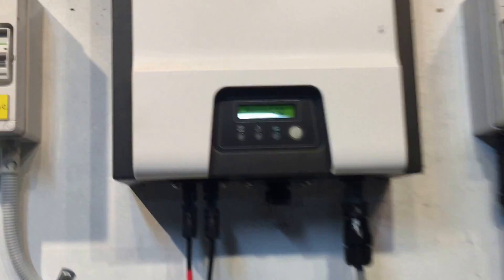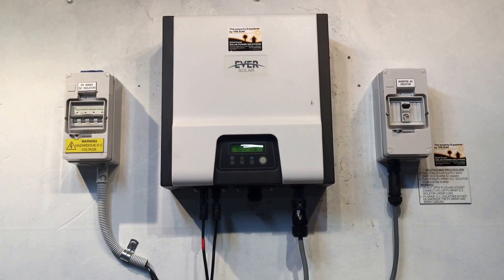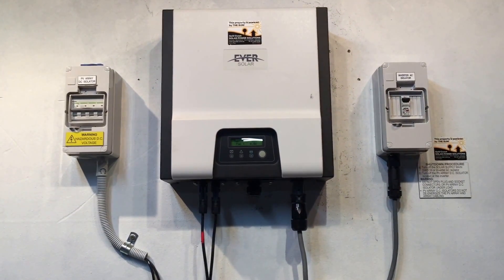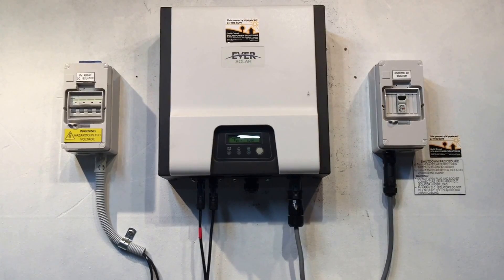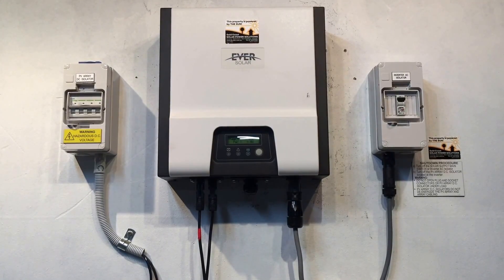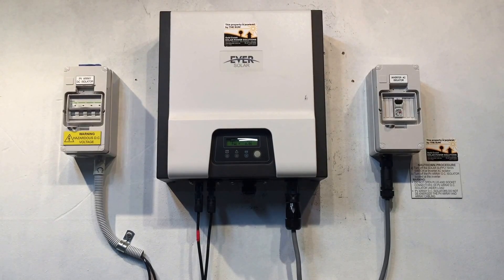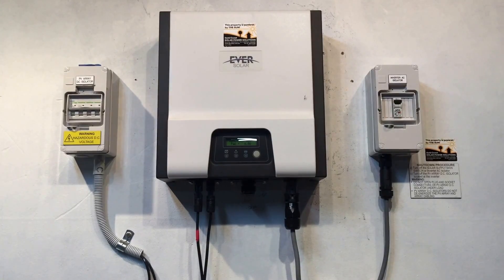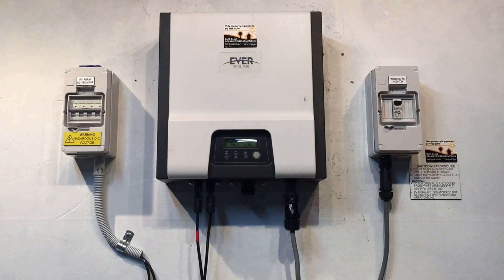If your Eversol inverter is coming up with this DC injection fault, it is something which will be covered under warranty. The Eversol inverters have a five-year warranty, so if your inverter was installed in the last five years and you have proof of purchase within that time period, you can certainly make a warranty claim.